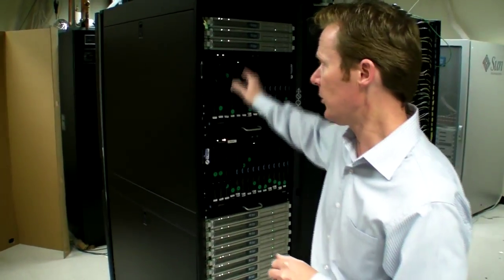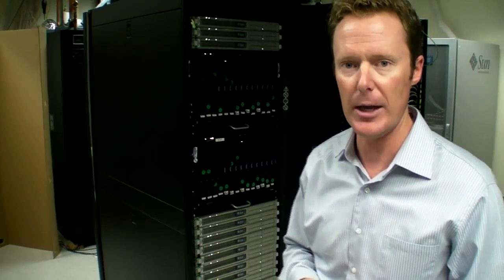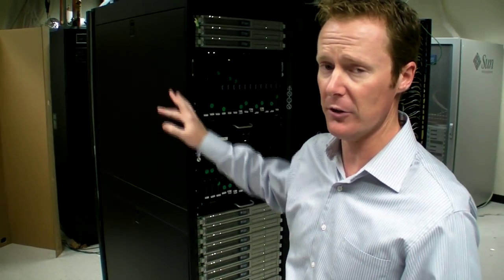It's a rear door heat exchanger. You see on the front end, we've got our standard configuration of mixed servers, doing our variable loads. But the interesting part, I think, is on the back side.